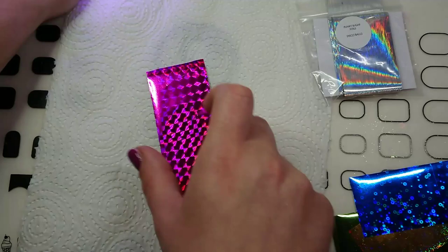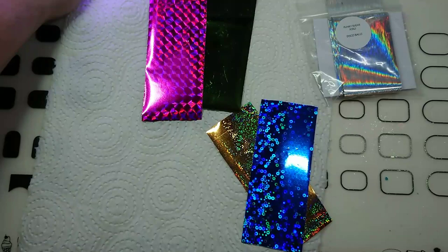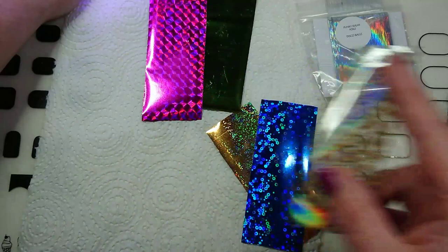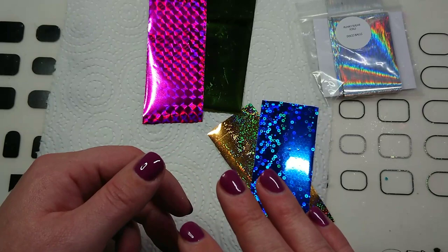Foils come in all kinds of different colors and patterns — they come in plain as well. I like to use them just abstract; I find that's the easiest way. You can get some foils that are full pattern like lace, peacock feathers, or even little bows, but I find them to be very difficult and would probably use a special gel for that rather than just the tacky layer of the gel polish.